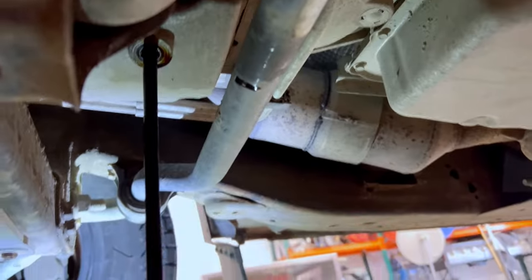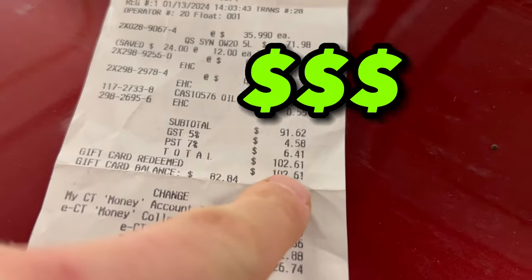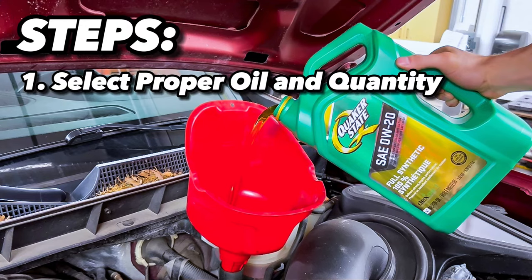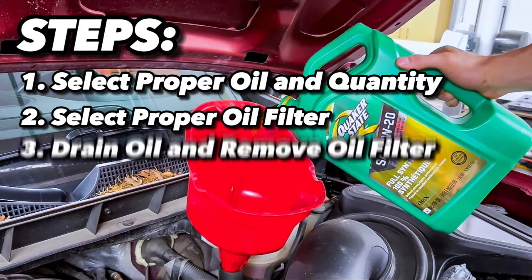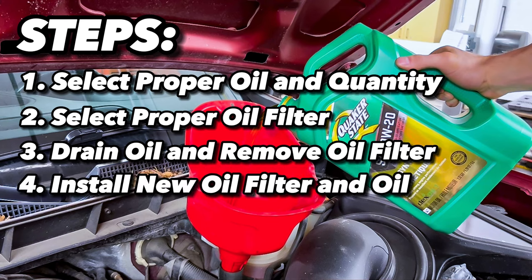As someone new to changing your oil, the task can seem quite overwhelming, but I assure you that after this video you'll be able to change your own oil and save yourself some money in the process. The steps are: first, select the proper oil and quantity for your vehicle; next, buy an oil filter; then drain the oil and remove the old filter; and finally, install our new filter and fill up our engine with the specified amount of oil.